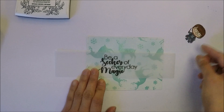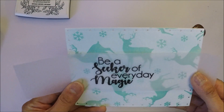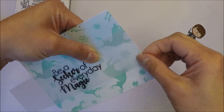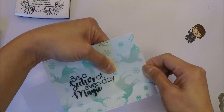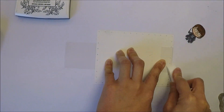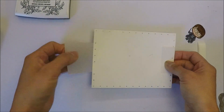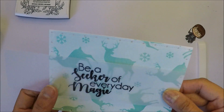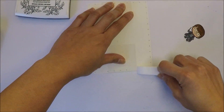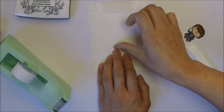I'm going to wrap the vellum on the panel and then I'm just folding the sides here. Then I realize I can use my bone folder, so I use that and then I'm going to fold the other side and crease it with the bone folder as well.